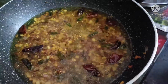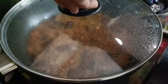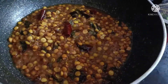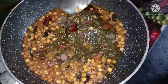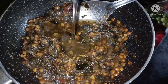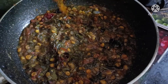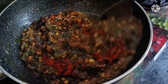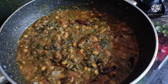Add 1 glass of water and boil. Now we add the gongora. We will add a little water to the gongora. Add 1 teaspoon of salt. We will add salt at this time. We will add some water to the gongora.